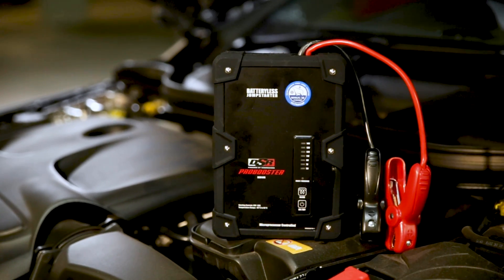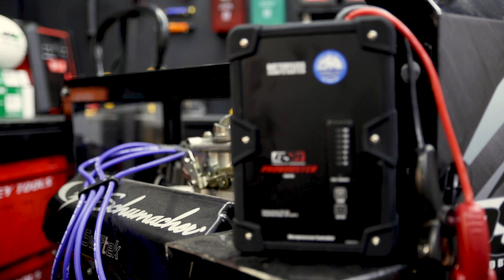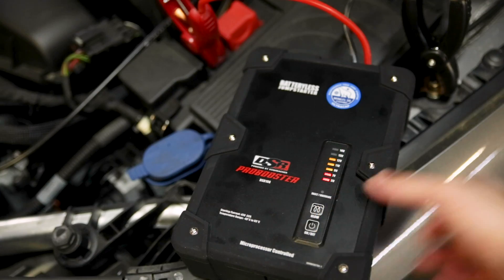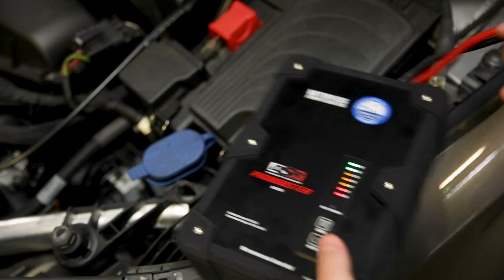Now this is cool. This is the DSR 108. It's an ultra-capacitor battery-less jump-starter from Schumacher. This jump-starter doesn't contain any batteries, which can take up to two hours to charge. Instead, it uses capacitors, which can be charged and ready to start your car in two minutes or less.